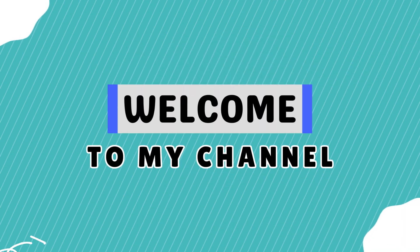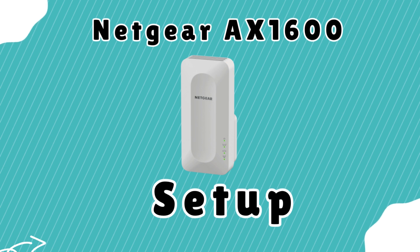Welcome to my channel. Netgear AX1600 Setup.